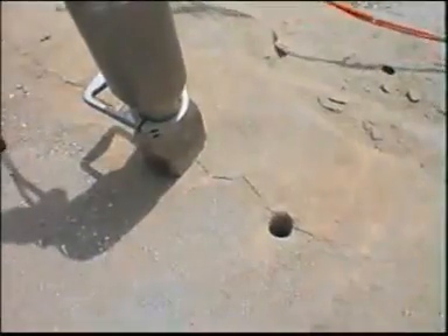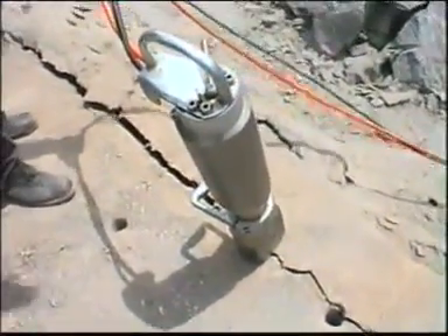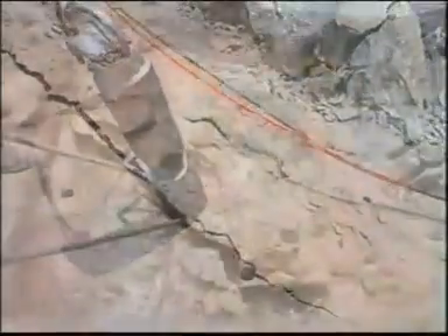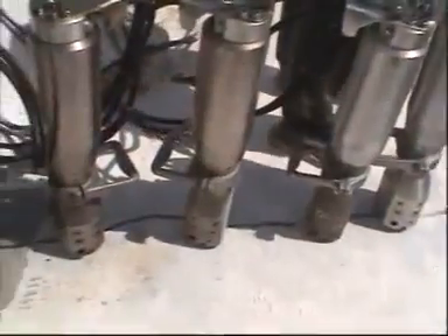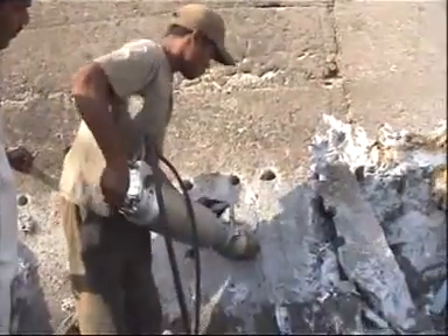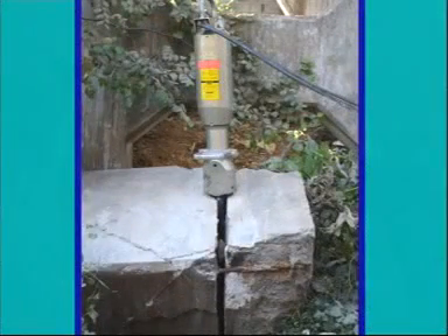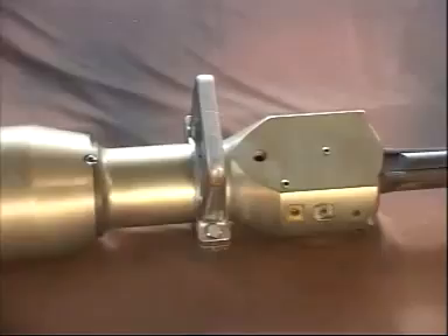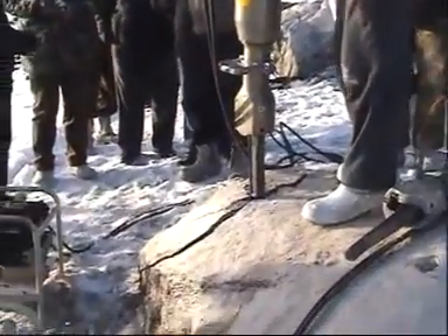Some of the key features of the hydraulic splitter are: controlled directional cracking, much faster and greater output compared to conventional methods, noiseless, dust-free and environment-friendly operation, single-person operable and user-friendly, and smooth splitting operation that ensures the remaining structure stays intact.